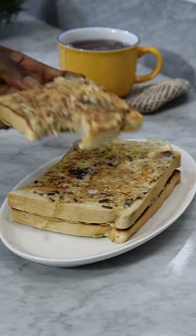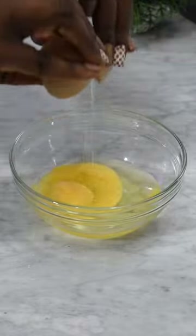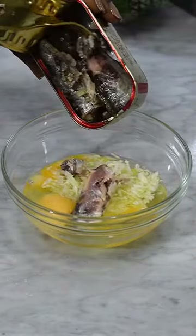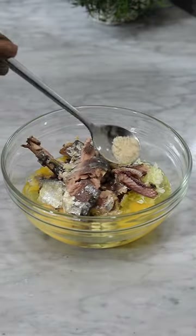Hi guys, let me show you how to fix this quick and easy sardine french toast for breakfast. You're going to start by cracking some eggs into a bowl, go ahead and add some scotch bonnet pepper, some chopped cabbage, and sardines. You don't have to use all the sardines.